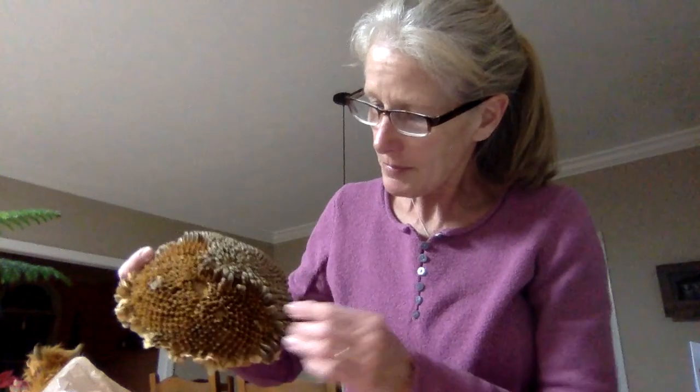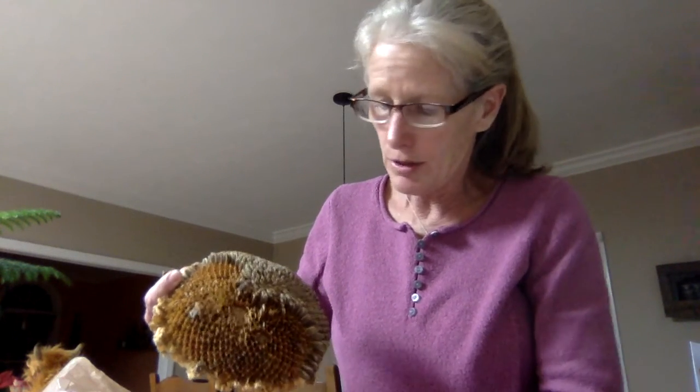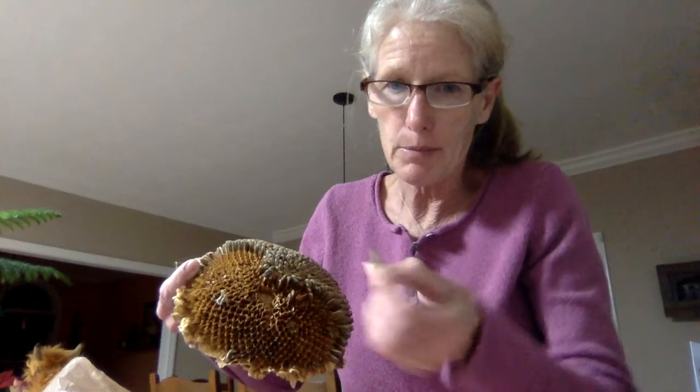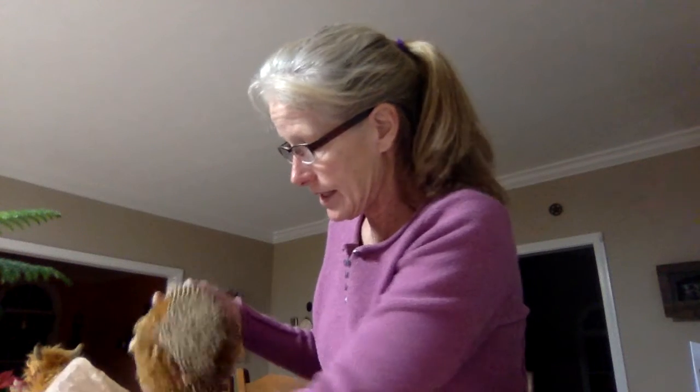These are the giant sunflowers — this is the head of one of the sunflowers from last year. What I did is I gently pulled out some seeds for each of you and put those inside your envelope. These seeds will grow plants — see how big the seeds are? Plants with a sunflower head as big as this, and sometimes even bigger. That's the kind of seed you're going to be seeing inside your envelope.